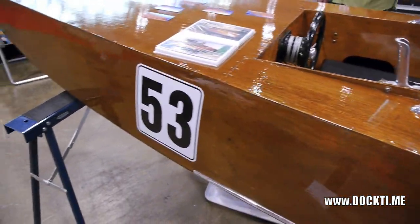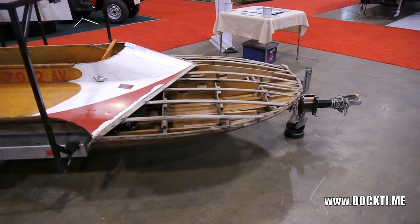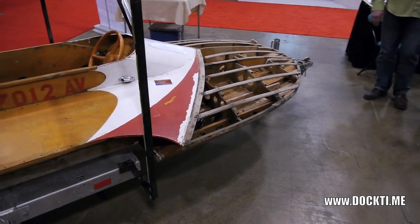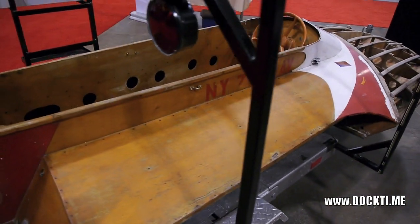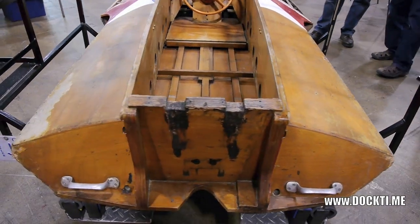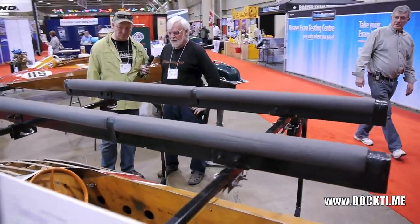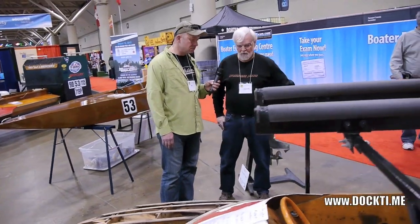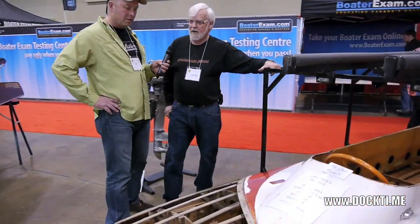Over here we have one of my brother's boats — it's a 1956 Swift, which was a production hydroplane. All these boats were production race boats made strictly for racing. We found this one out of New York; a boat builder had it here in Ontario and he passed away with a brain tumor, and we bought it from the auction. We're going to probably restore it or my brother will sell it, one or the other.